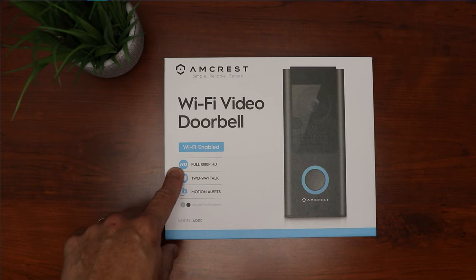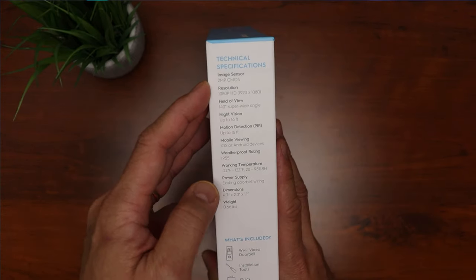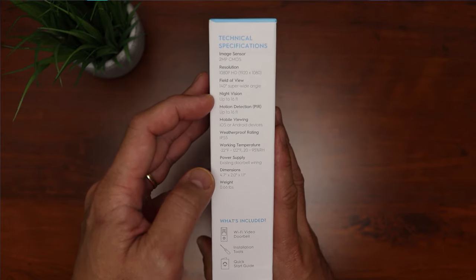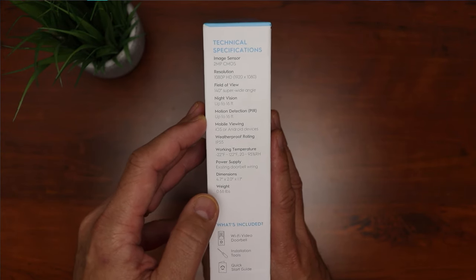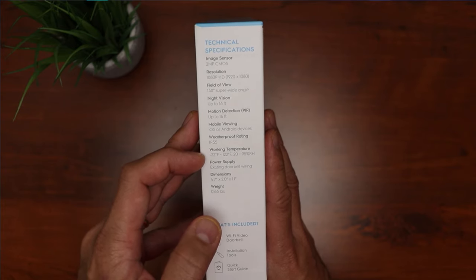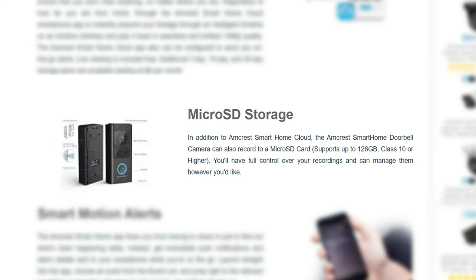Now let's check out the features of the Amcrest Wi-Fi video doorbell. It is Wi-Fi enabled, full HD 1080p, two-way talk, and motion alerts. This is the model AD110. It has a 2 megapixel CMOS sensor, 1920 by 1080, and records up to 30 frames per second. It has a 140 degree field of view, night vision of up to 16 feet, and PIR heat sensing motion detection of up to 16 feet. Works with iOS or Android devices. IP55 waterproof, working temperature of negative 22 to 122 degrees Fahrenheit. It is wired, using your existing doorbell wiring, and is compatible with 16 to 24 volt systems. It records motion activated events to a micro SD card, compatible with up to 128 gigabytes.